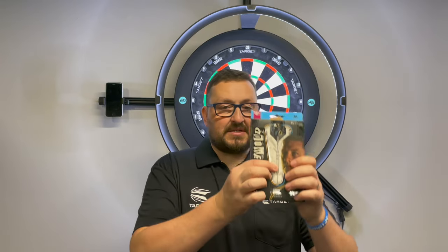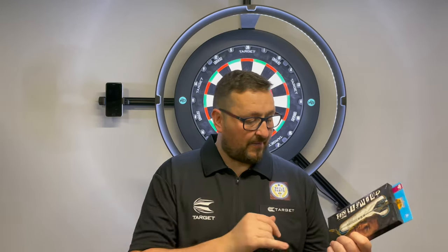Right guys, so the Target Darts Chris Dobey Generation 1, 24 grams, Swiss points. I see these being very popular — that grip at the back section was absolutely fantastic. There was no slippage, it was comfortable. I could see why he wanted that extra grip there and I think he's going to do absolutely phenomenal with these. That section with the lateral cuts — a very aggressive grip. I'd probably give that a three and a half. At the back, I'd give a three. At the front, I'd probably give a two and a half, because you've got that band section near the front which takes some of that grip away.